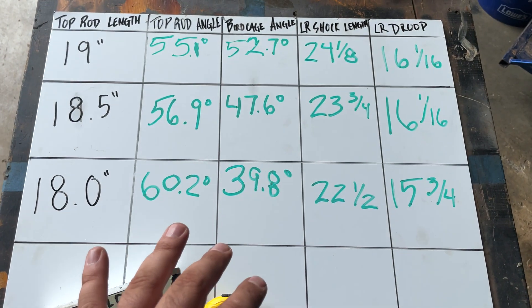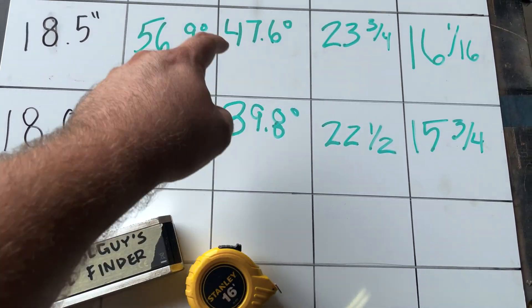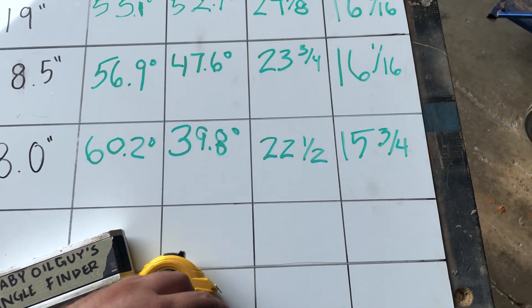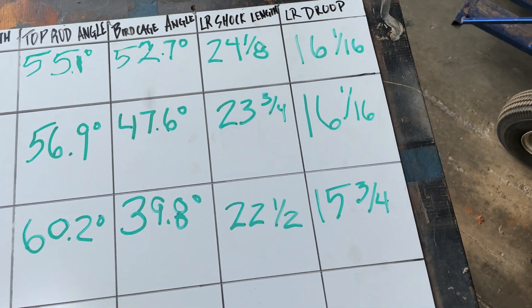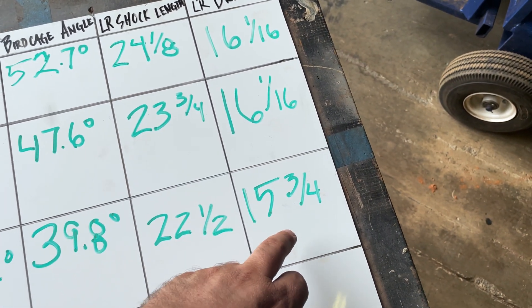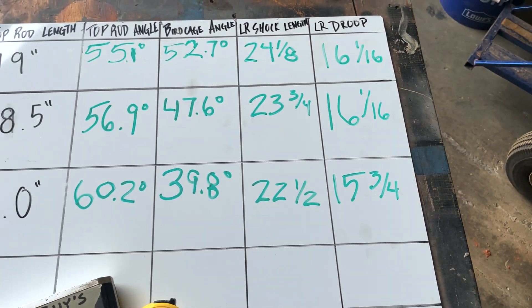Looking at our results from this experiment, you can see that the delta between our birdcage angle and our top rod angle grew as we shortened the bar. Our left rear shock behind length decreased — we're indexing more into that coilover. Our droop stayed the same until we got to the point where we hung on that top bar, and then we saw the chain go slack and we had less droop.